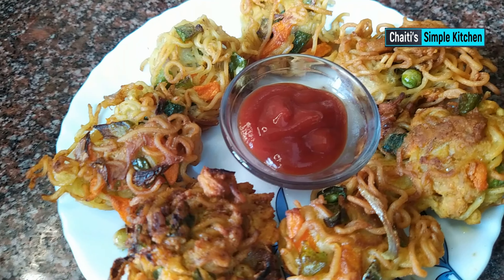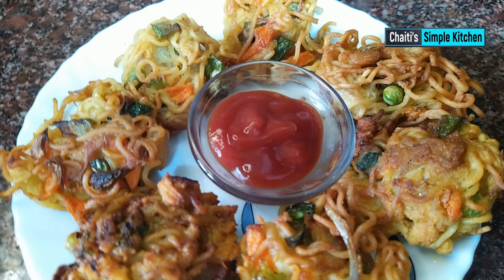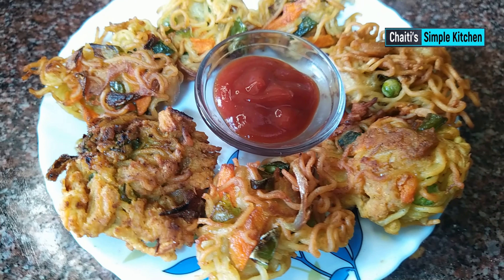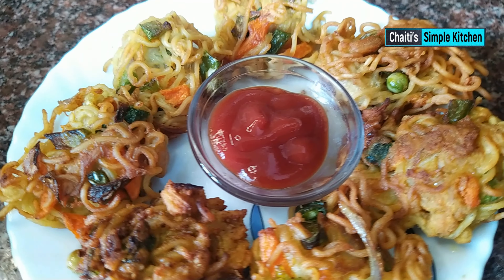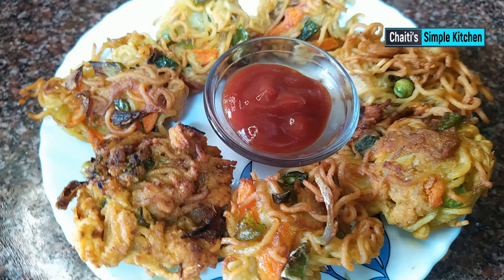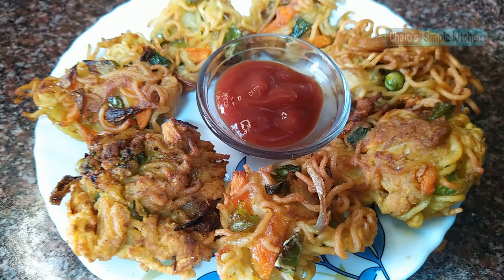Subscribe and click the bell icon. I will have to check the recipe from this one. If you want to comment on the recipe, I'll be very happy. Thank you very much for watching.